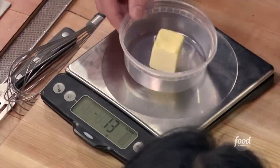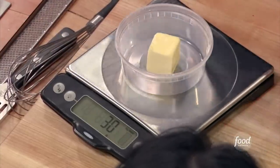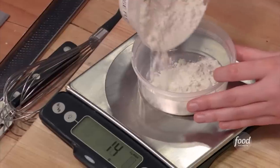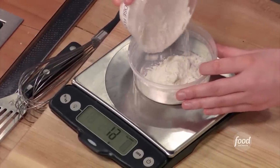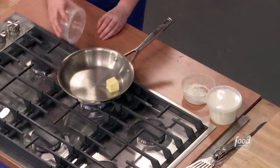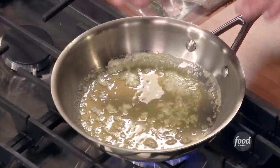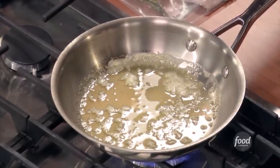I prefer to use weight over volume because scales typically do not lie. 30 grams is just about exactly what I'm looking for. Weigh out the same amount — 30 grams of all-purpose flour. First thing we're going to do is put this pan over medium-low heat. The butter's going to start to smell a little nutty. That's okay. I've got some foam sitting on top, but there's not a whole lot of bubbling left going on, so flour goes in.